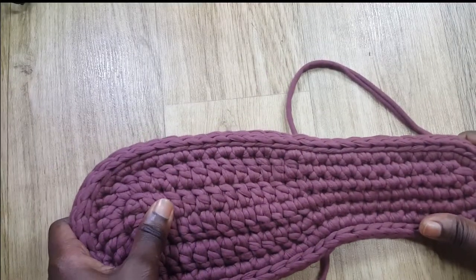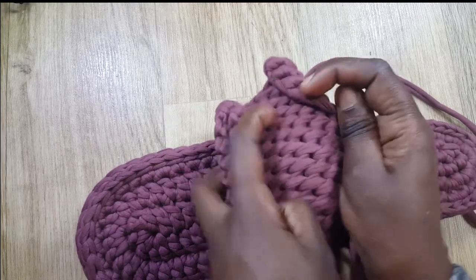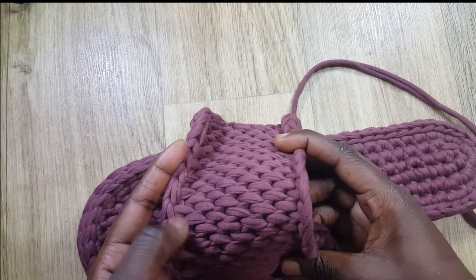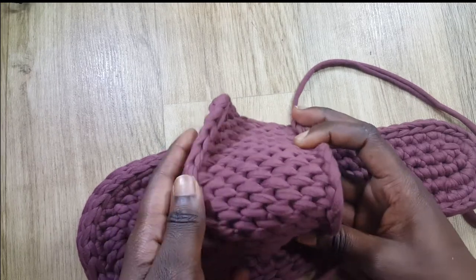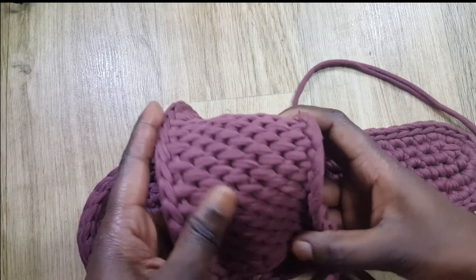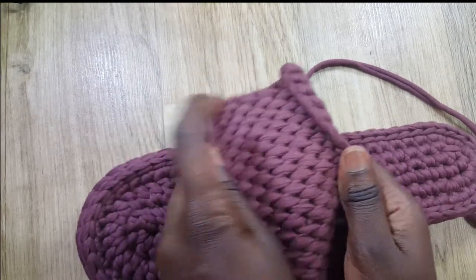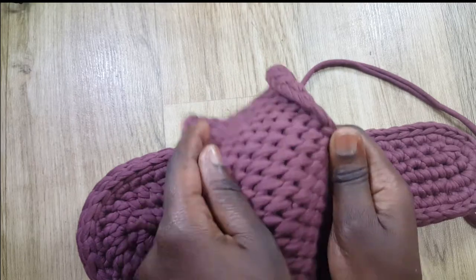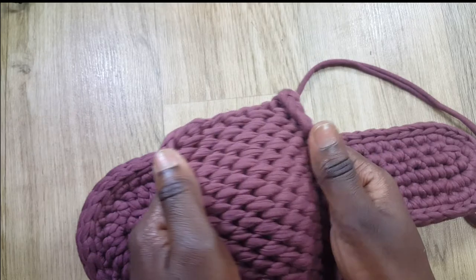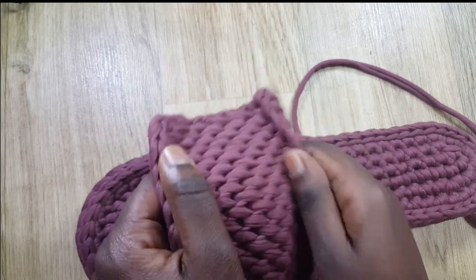Hello lovelies, welcome to my channel. In this video I'm going to show you how to do the top of size 10 shoes using a full Tunisian stitch. Don't worry if you're a beginner, we'll do it slowly — it's very easy. Before we start, please subscribe to my channel and turn on the notification bell.